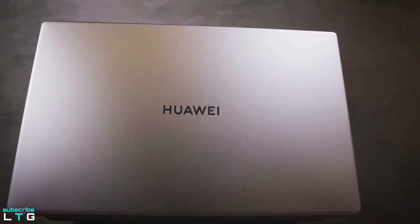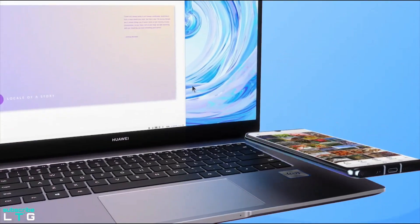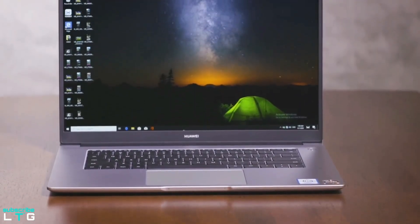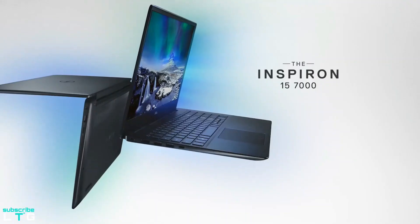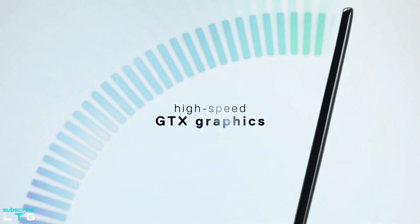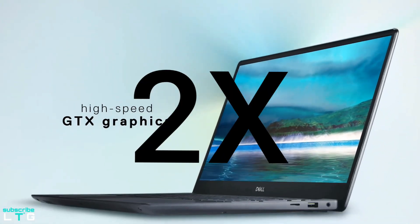One of the many reasons to get excited about this laptop, apart from its attention-seeking price tag, is the premium aluminum design that makes it look like a Dell Inspiron 7000 series laptop, which usually costs almost twice the amount of this price.